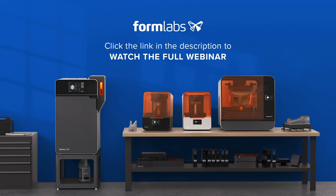Thank you for tuning in to this webinar preview from Formlabs. To view the content in full, please click on the link below. Alternatively, if you'd like more information on our products and services, please visit our website.